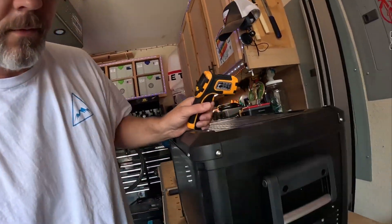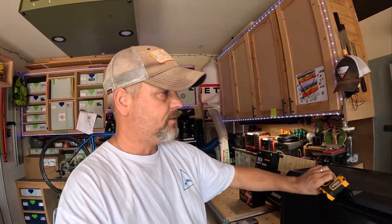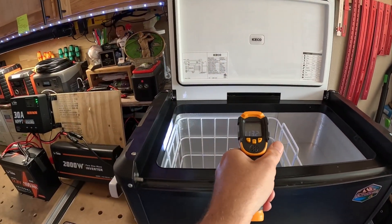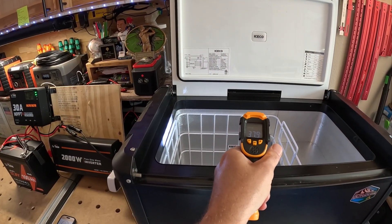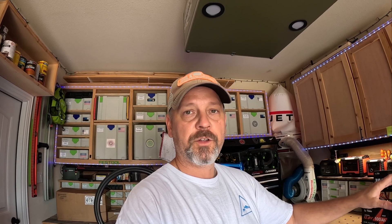Let's check the temperature of the actual cooler — the thermostat on the side shows 38 degrees, and the thermometer gun reads 37.9. Cooler is still running. You might note that there's nothing in this cooler. It's set on max mode with nothing in it, which would actually make it less efficient. If I had the cooler filled up with stuff, it would actually be more efficient. But I kind of wanted to make this as hard as possible for this setup and see how long we can get off of this one tiny 100 amp hour battery.